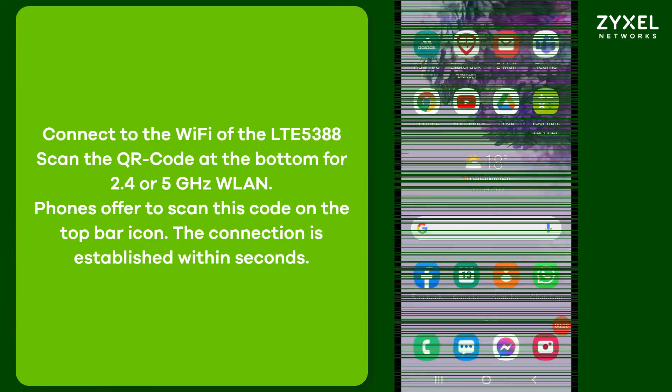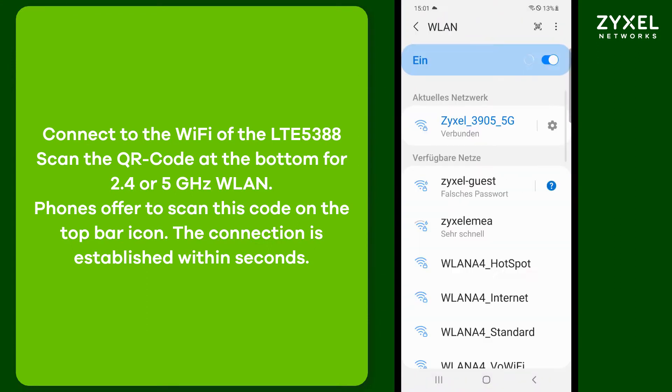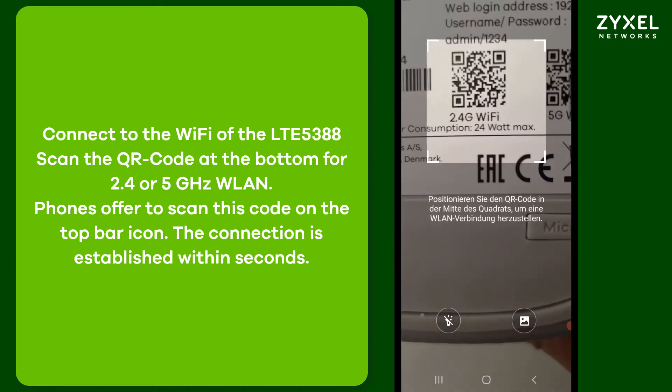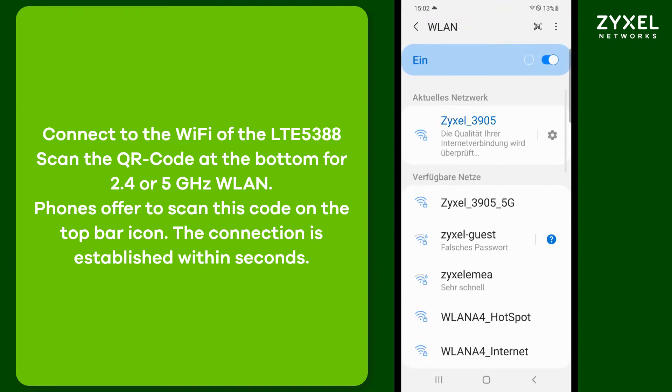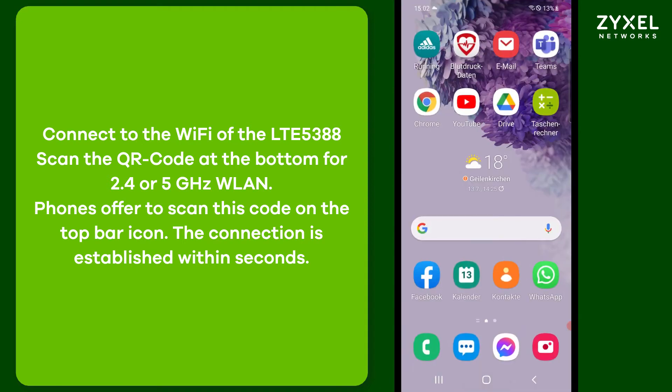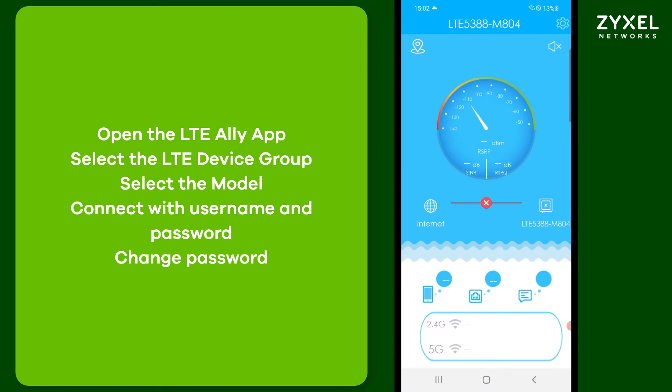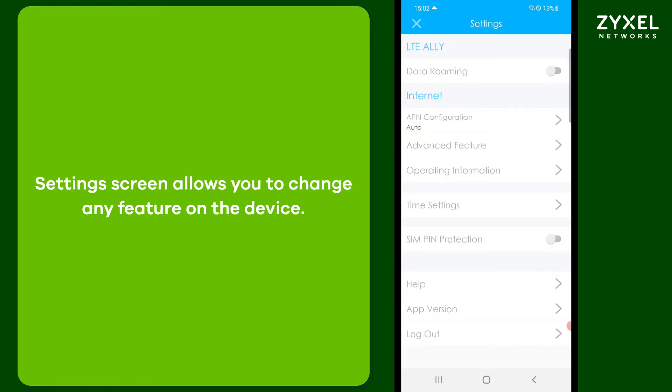To install the device, you need to download the LTE LE app from the Google Play Store or Apple Store. After you have downloaded and installed the LTE LE app on your phone, you can connect to the Wi-Fi using the QR codes on the bottom. The Wi-Fi connection is established in a few seconds. Then you open the LTE LE app, choose the group of devices you want to install and then the device itself using the model name. Connect with your username and password and you will find the status page of the device.